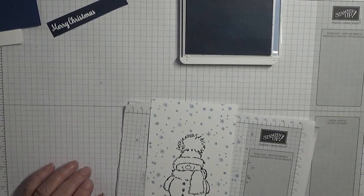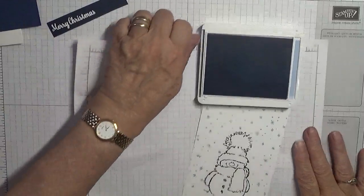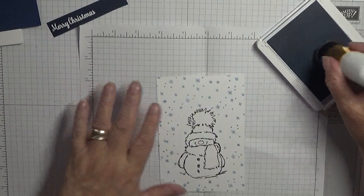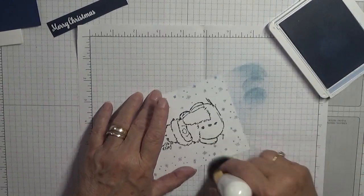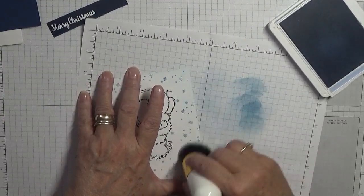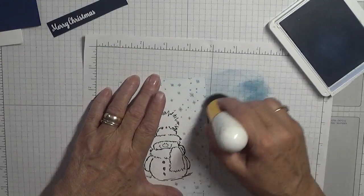I am happy with that. I'm going to go around the edges — all I'm doing is picking up the ink and just going around the edge with my brush, blending in a bit of the Soft Sea Spray, going over the corners a bit extra.